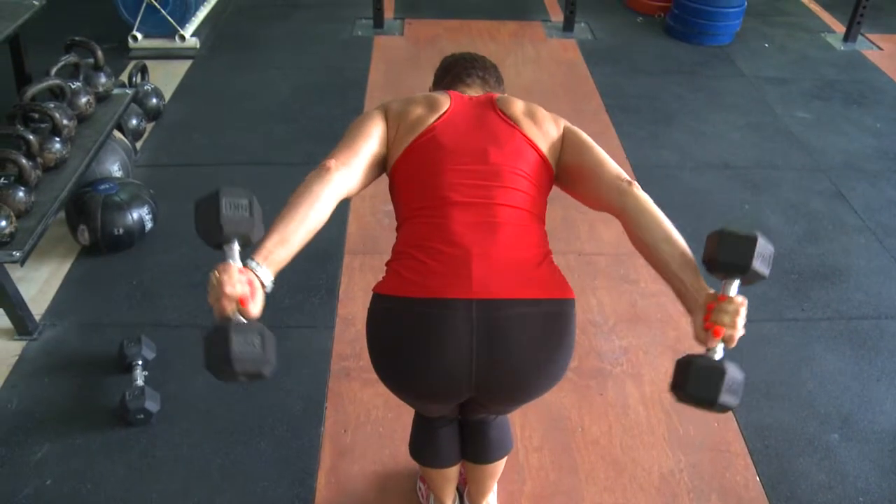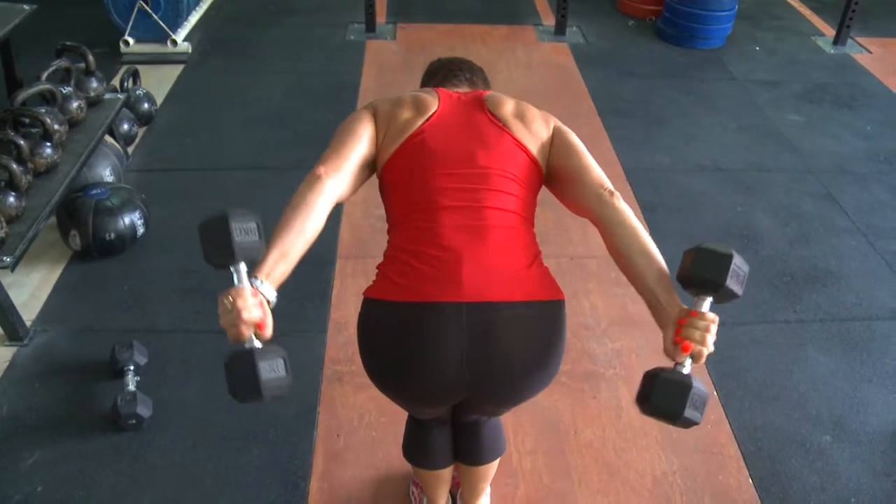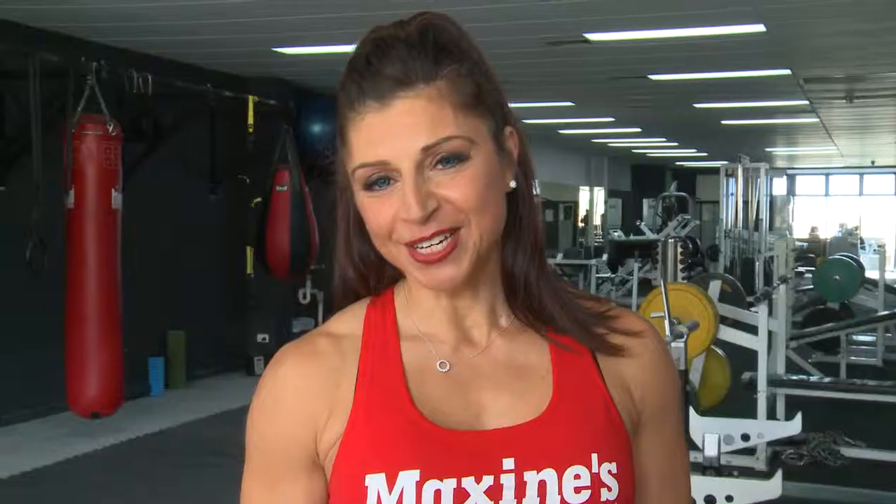Just remember, if you are using a double arm variation, don't swing both dumbbells back. The advantage of doing double arm is it's quicker, so if you are short on time you can do both at the same time.